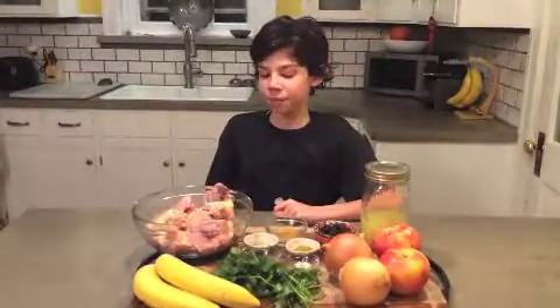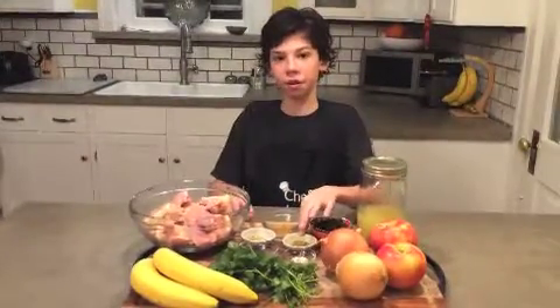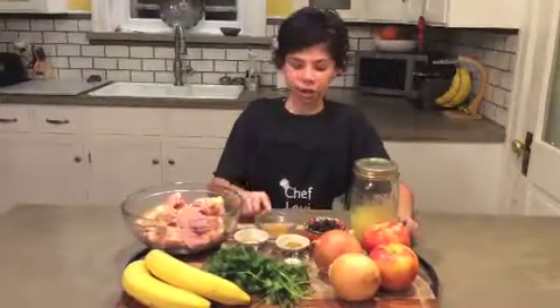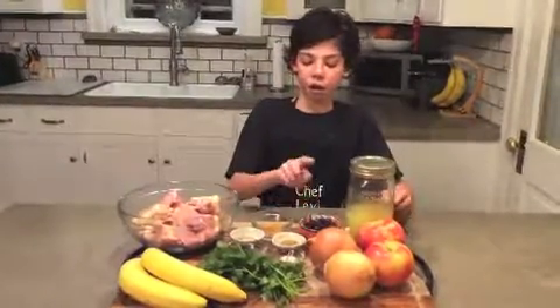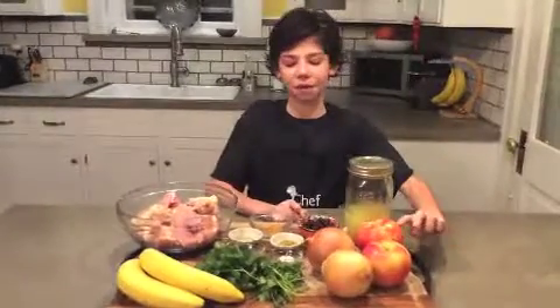Today in my dish I'm going to be having chicken thighs because dark meat is more moist than white. I'm going to be having cumin powder, mustard seeds, curry powder, raisins, chicken stock, and Honeycrisp apples because they're my favorite.